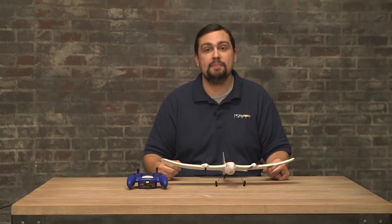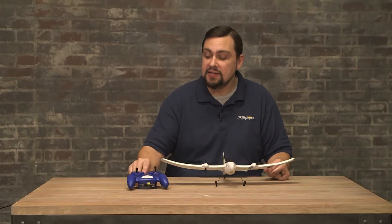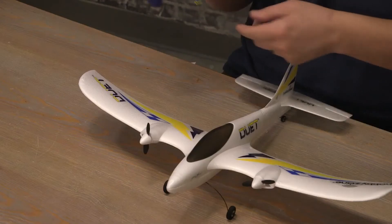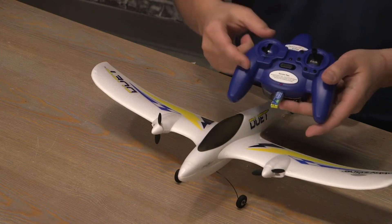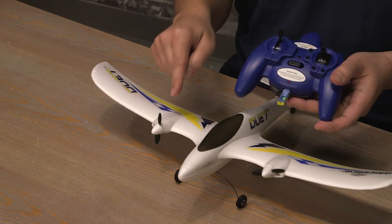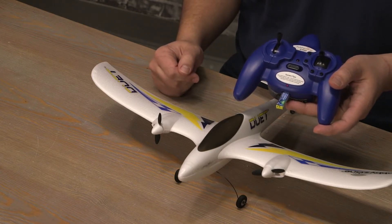Let's discuss flying the aircraft, starting with the basics: the transmitter. The stick on the left is the throttle stick. This will control your motor movement. As we move the throttle up, your motors will spin faster and increase the speed of the aircraft.